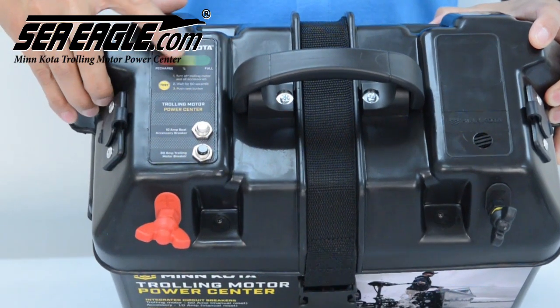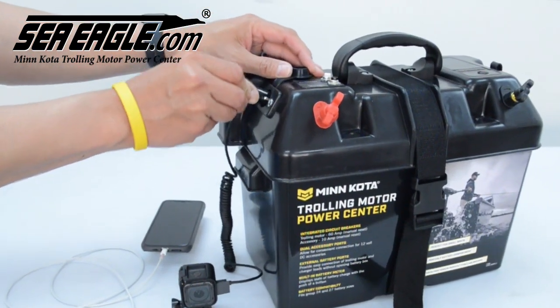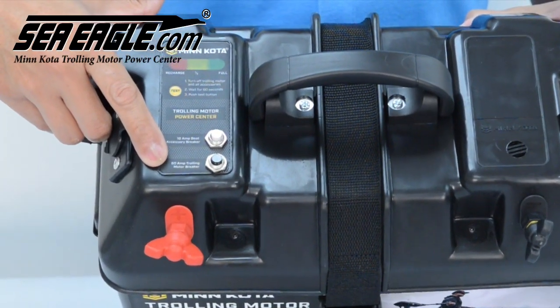It's well vented and has a built-in LED battery meter, a 15 amp manual reset circuit breaker for the side 12-volt accessory plugs, and a 60 amp breaker for your electric motor.